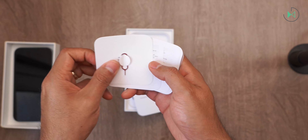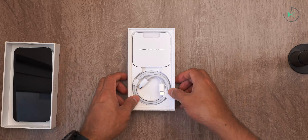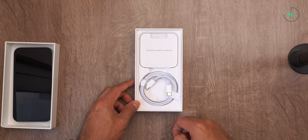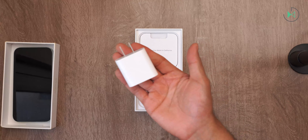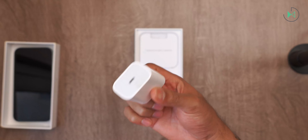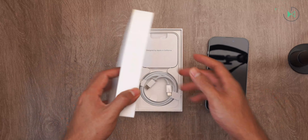And finally, nothing else. We've got the usual paper and the traditional sticker. That's all that comes in the box because it doesn't include a charger, so you'll have to buy that one separately. The maximum load supported by this model is 20 watts, so this would be the charger, although it is sold separately.